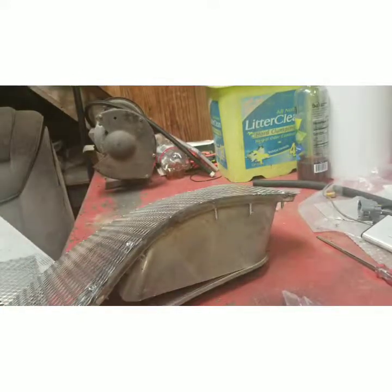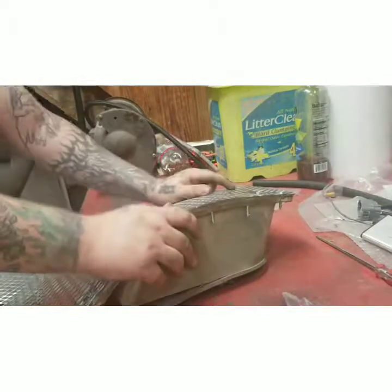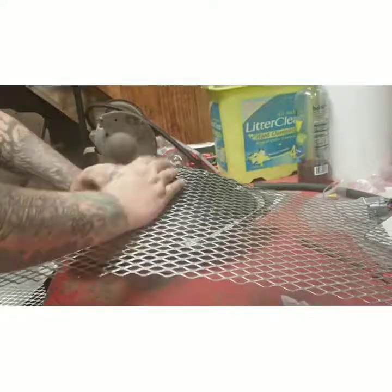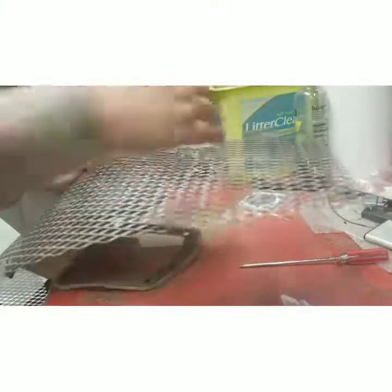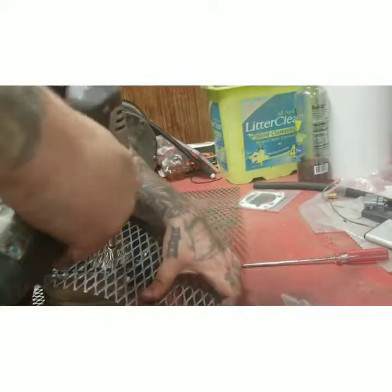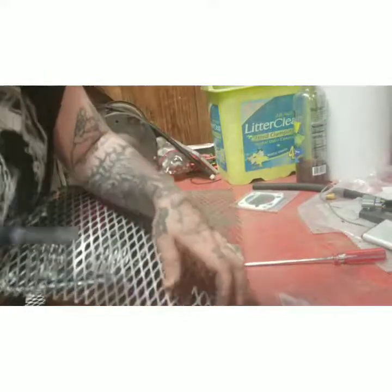Like I said, when you're putting one of these cars together it's kind of refreshing because it doesn't have to be 100% perfect and you can kind of just do whatever. When it starts to get to this point it's a real pain in the ass because it's long and kind of gets in your way a little bit. Just gonna send it.